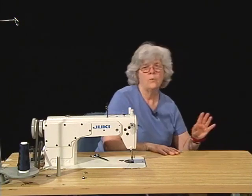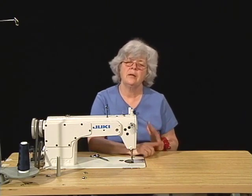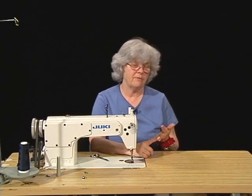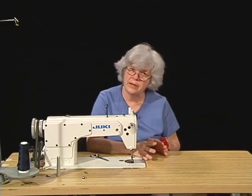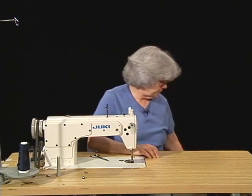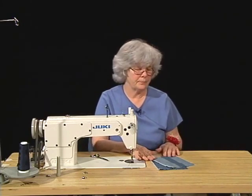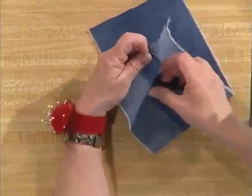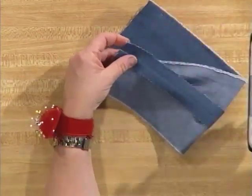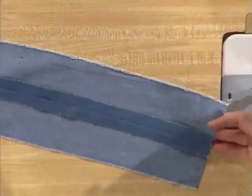We've finished talking about enclosed seams and self-finished seams. The enclosed seam was the French seam. The self-finished seams were the French seam, the lapped seam, and the flat felled seam. Now we're going to move on to seam finishes, which are a separate operation done after the seam is completed. The first seam finish is going to be pinked — I'm going to use a pair of scissors called pinking shears to create this zigzag edge, which helps control the amount of fraying and thus how much seam allowance you're going to lose through the normal wear and tear on a garment.